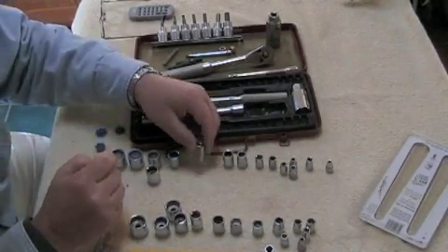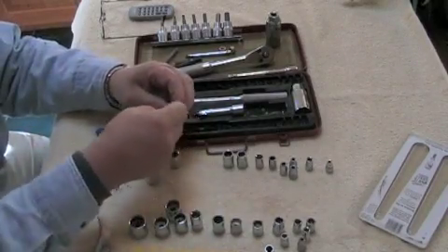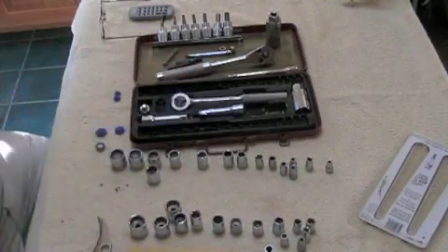You just line it up with the right little socket — there are 12 — and you just push it in. That's all there is to it. Very simple to do.